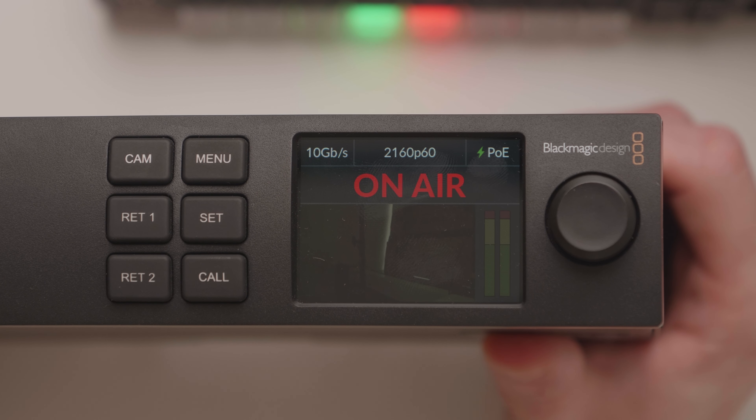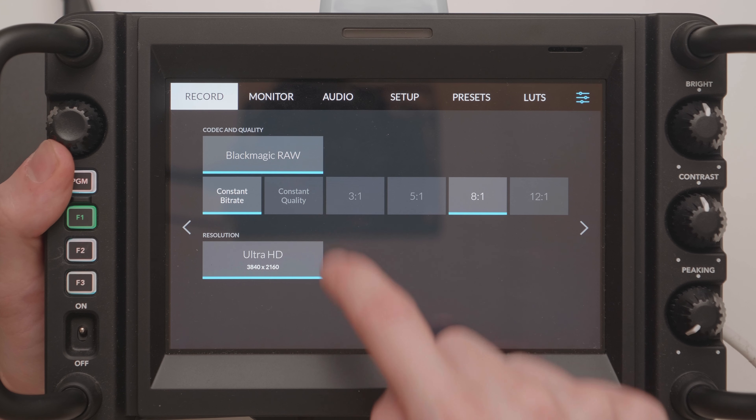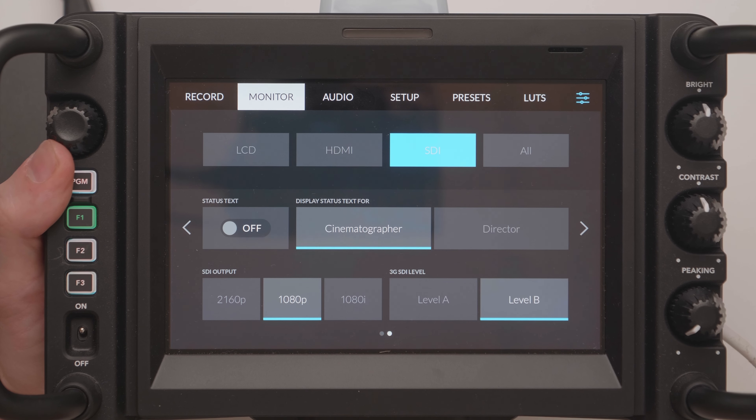Things were going well, but it went off the rails when I tried to make it work with my ATEM Mini Extreme. Since the camera is sending out 2160p60, the first thing you need to do is convert that output from the Studio Converter, which seemed like a stretch. However, it turns out that by changing the SDI output mode on the camera to 1080, you can send 1080 over Ethernet to the Studio Converter — so now I'm running everything in 1080p60. This was a little frustrating because it wasn't documented anywhere and being under the SDI label made it confusing, but after some head scratching, it works.